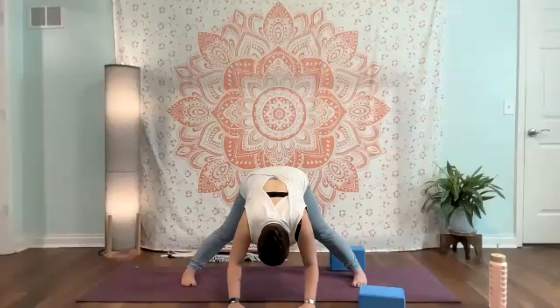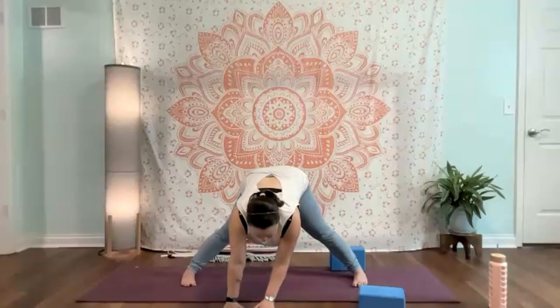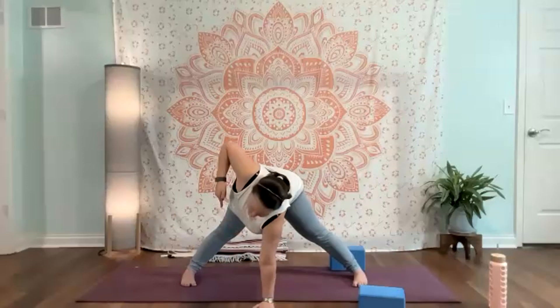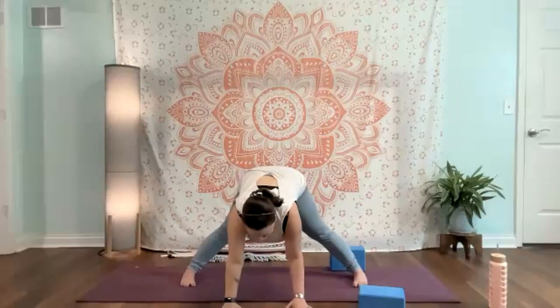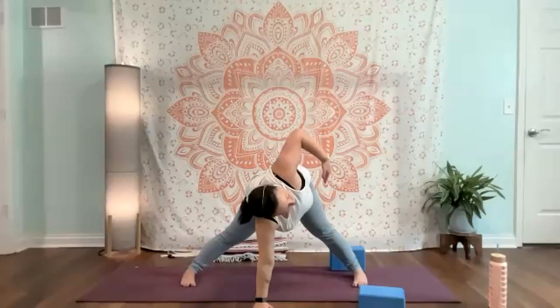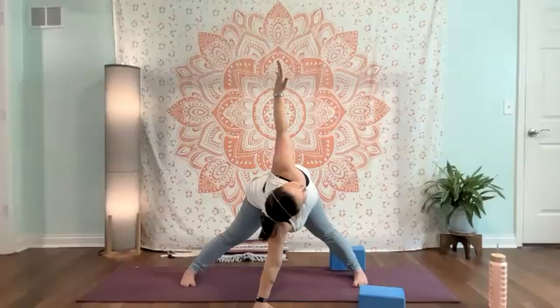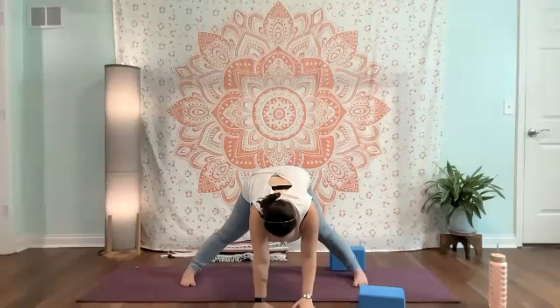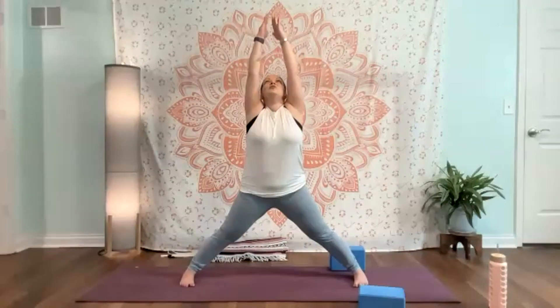You can also bring a block here if you need to. From here, you're welcome to stay in wide-leg table, or you can take the elbows, bend them straight back, maybe head comes to the block. Shoulders are away from the ears. Then from here when you're ready, we're going to lift back up. Let's take a twist: left hand under the face, shift hips to the right, press through, and open to the right and reach. Come back down, hips back to center. Right hand under the face, shift hips to the left, press through, open to the left. Taking that back down, hips back center.